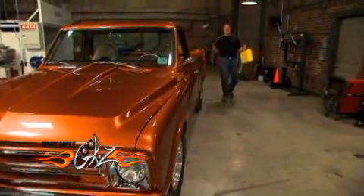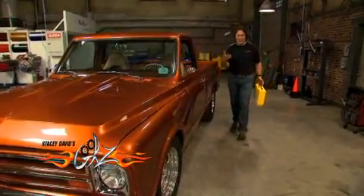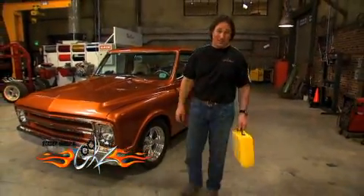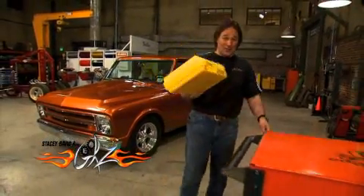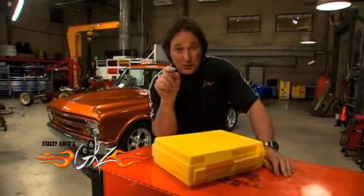Everybody understands how important your brakes are, but when it comes to bleeding or flushing the system, that's where things get iffy for a lot of folks. So for today's Tool Tech, we're going to feature some tools from Phoenix Systems that are going to completely change the way you approach your brakes and keep them working to their full potential.